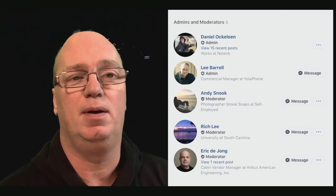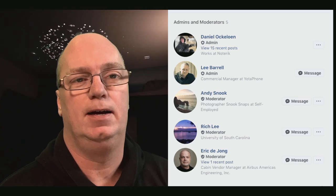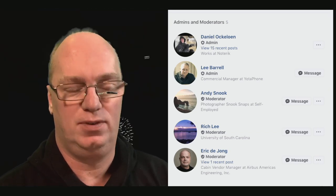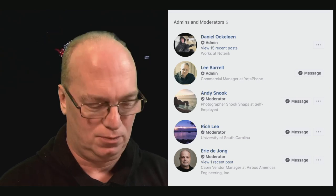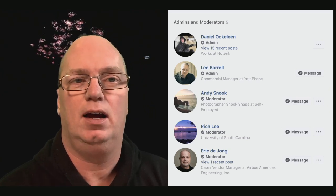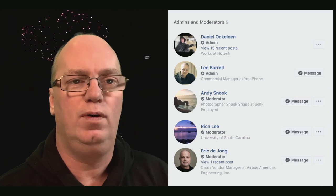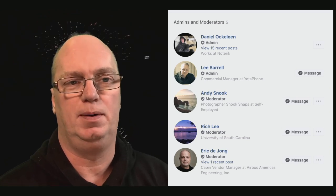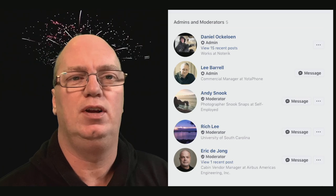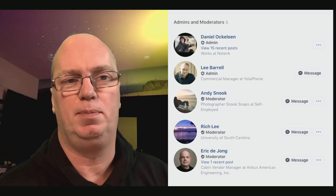My first thanks go out to them for helping me and helping us, because I consider us a community — both on YouTube but especially on Facebook — where we are trying to help each other. The admins and moderators are now quite a few people. The work is more about approving people than keeping check, because there are quite a few members steering others in the right direction.